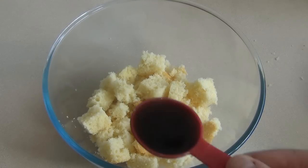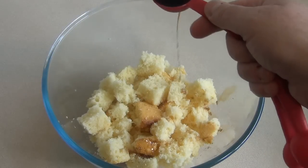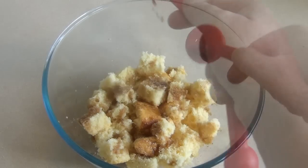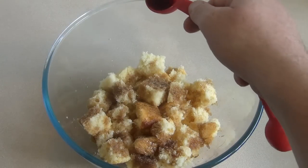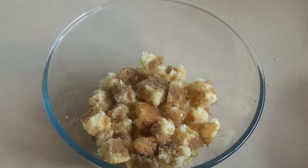This part is optional, but I like to drizzle a bit of coffee liqueur over it. For this I'm using Kahlua — about two tablespoons. You can put less or more, or use something else.